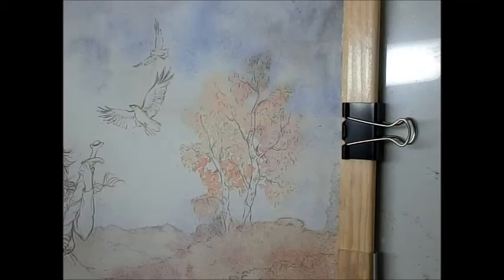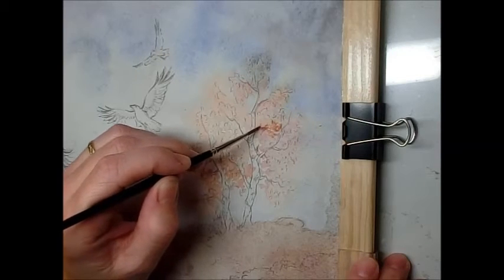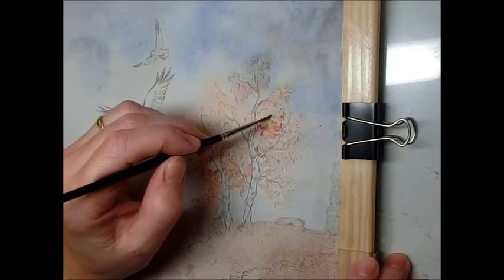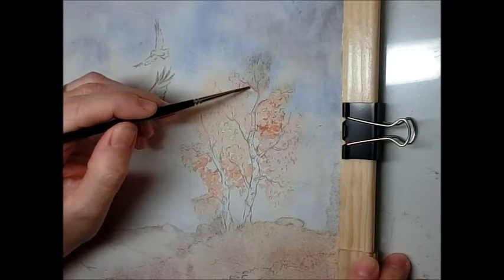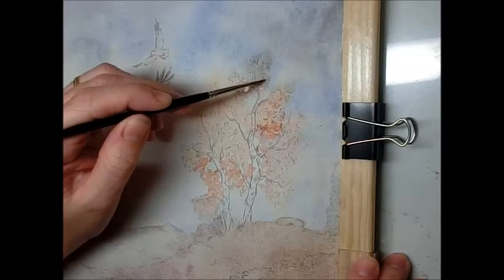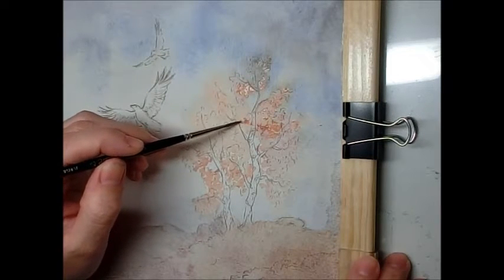A bit of dabbing where it got too dark, and here I'm back with the trees. This is dry now so I'm working wet onto dry. You can see that nothing dissolves and all the little spots that I paint there just stay where they are and stay put.